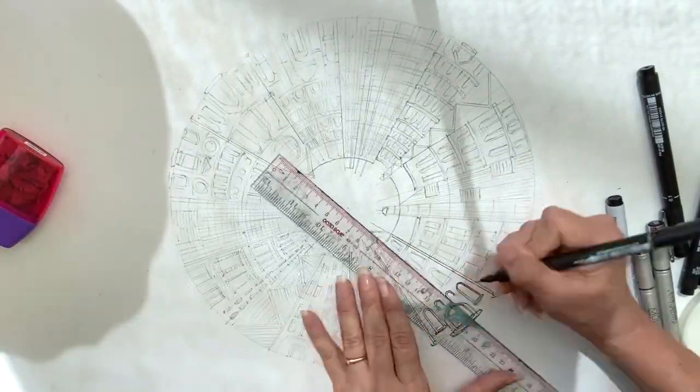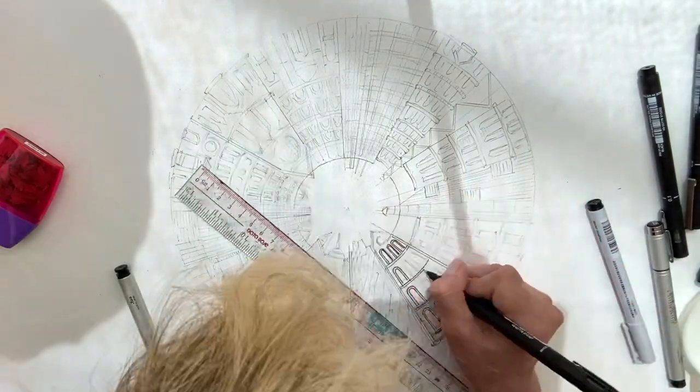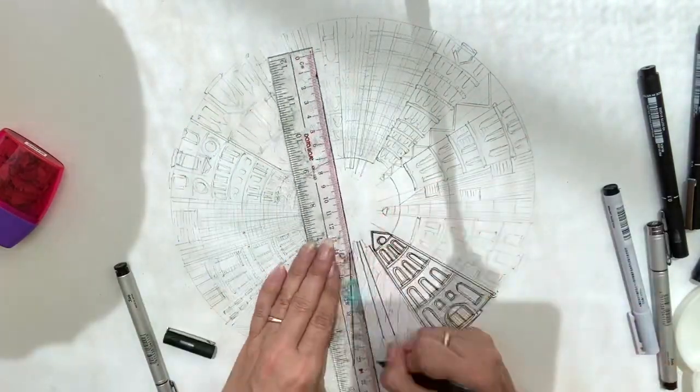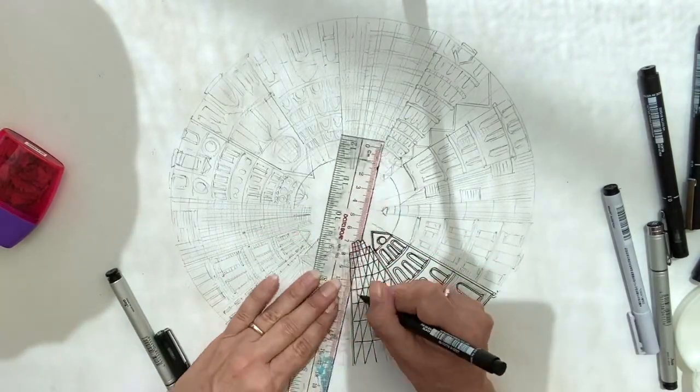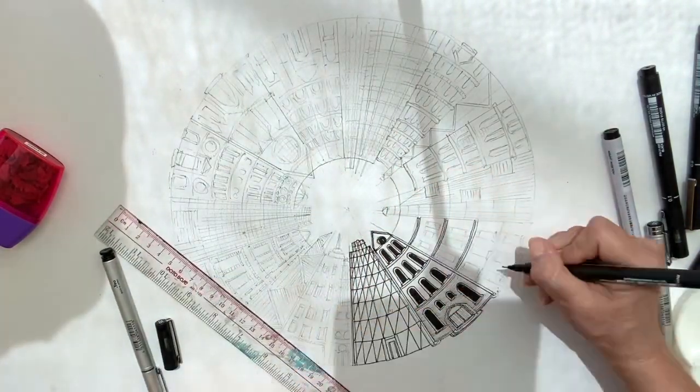I am going to slow down the section where I go over all these buildings with a 0.5 and a 0.05 fine liner marker. All windows and doors need to align with your vanishing point.